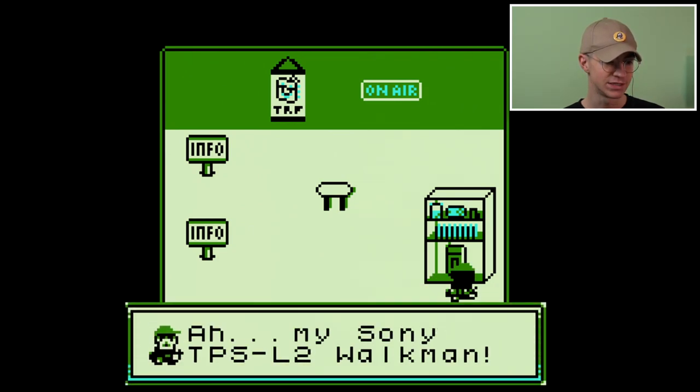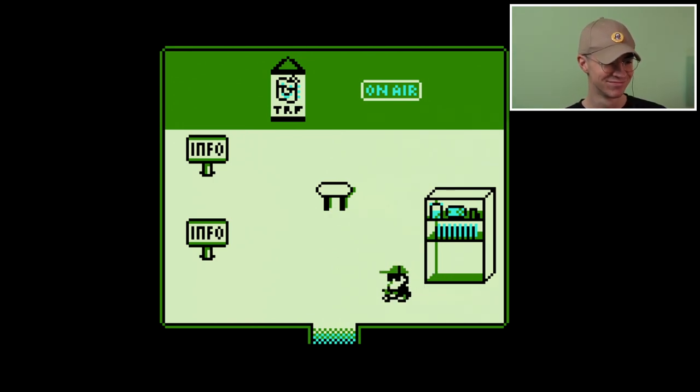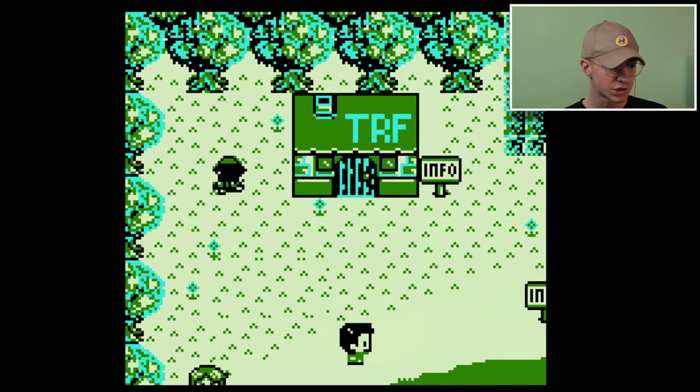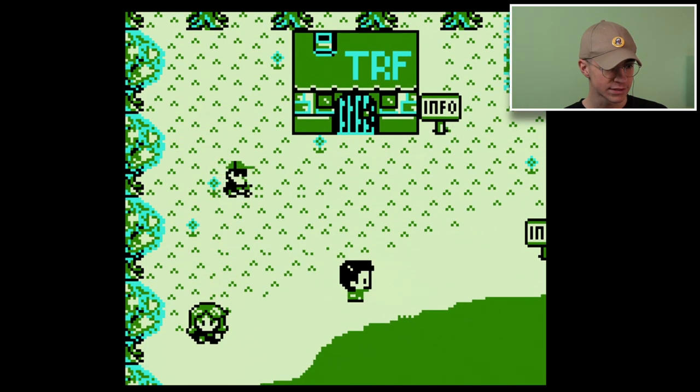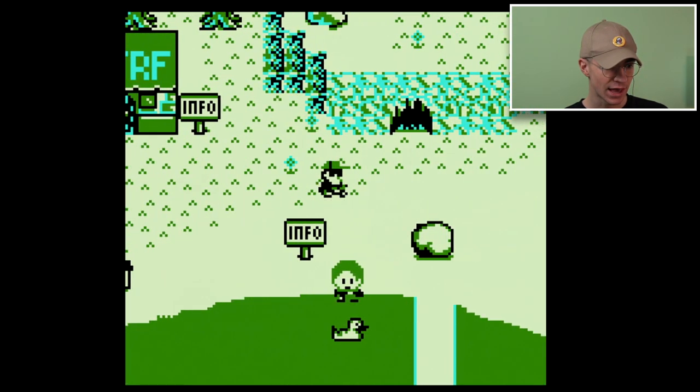My Sony TPS-L2 Walkman — hey look, we've got some music going on! Out we go. TRF, look at that. Oh my God, there's trees and there's grass and plants. This is absolutely wild — there's a little cave in here.